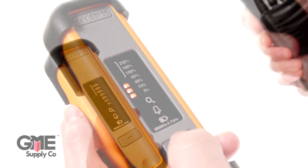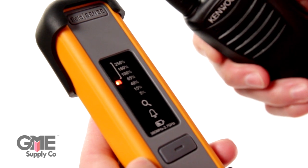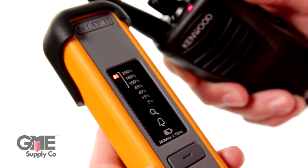Once the area is considered to be safe, switch over to monitor mode. In monitor mode, the unit should be mounted on the worker where it will continuously monitor the RF radiation levels and sound an alarm if there are any significant exposure changes. The alarm changes speed depending on the level of exposure.